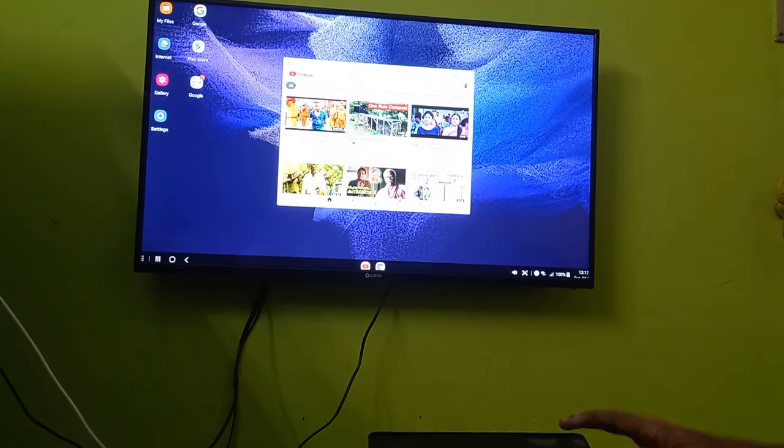On YouTube, I was watching some movie previously. I will just play one movie.